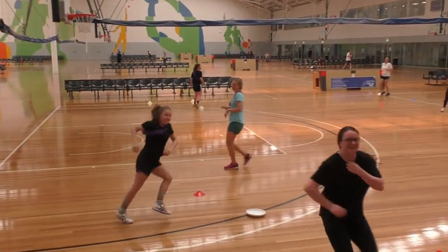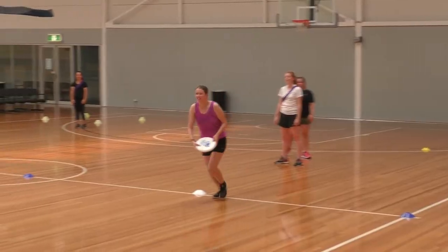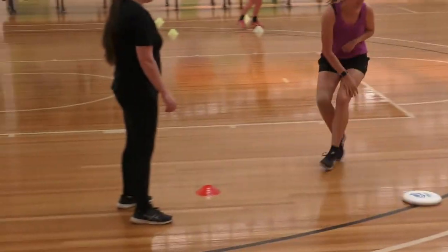Players can also throw to themselves, their teammates, or back into their defensive half to avoid being tagged.